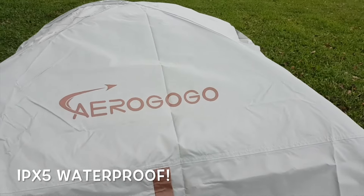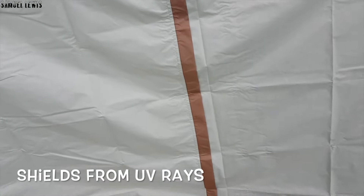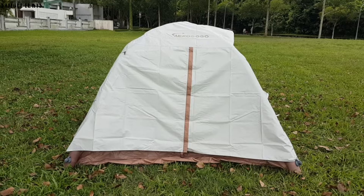Use the rain cover provided for extra protection against rainstorms. It is rated IPX5 waterproof so users can get shelter even in the rain. It shields UV rays perfectly, and works great for outdoor camping.